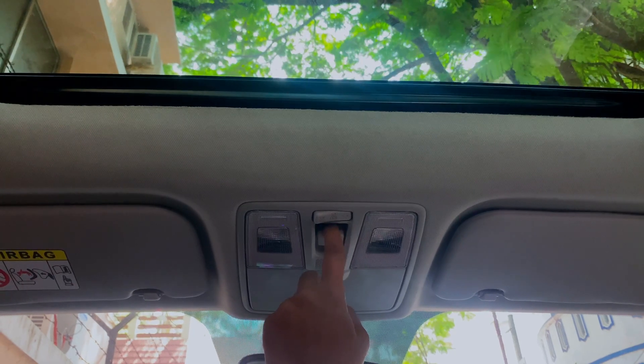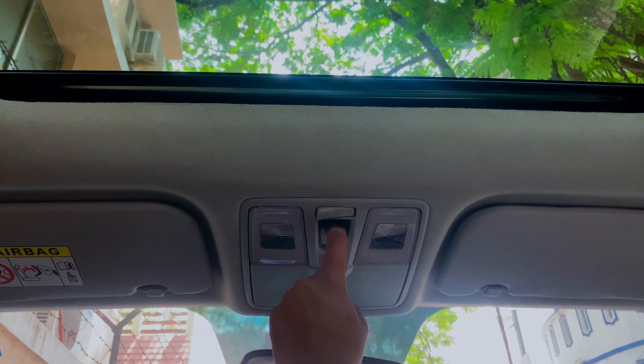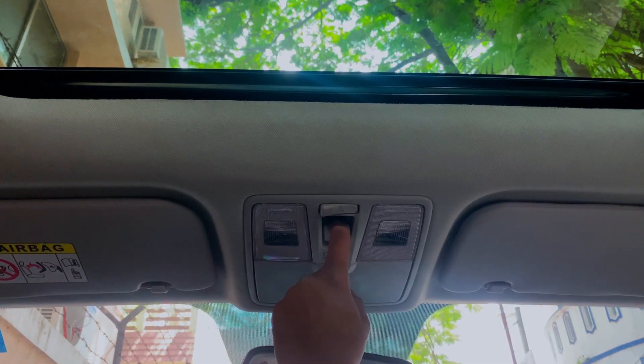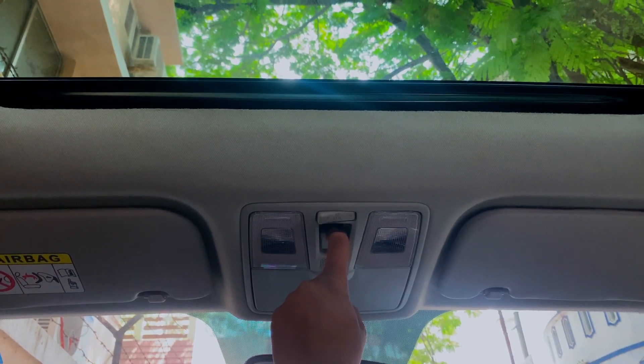We push the second button and hold it for 10 seconds. If you hold it, we open the sunroof light and close the button.